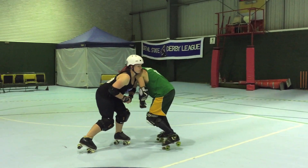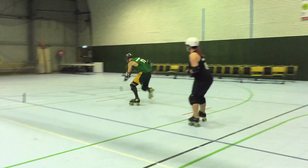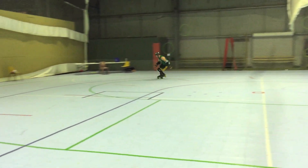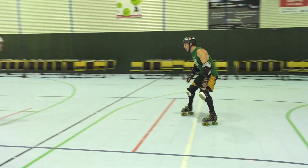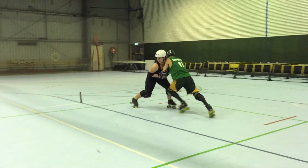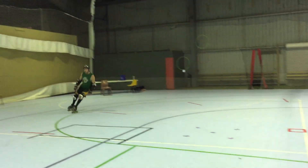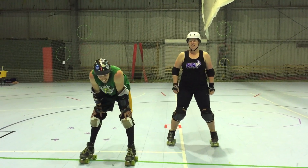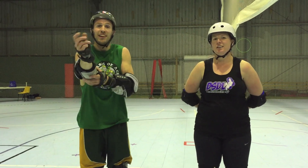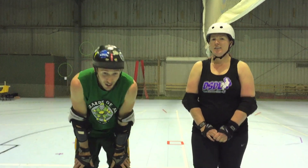And that will look like so. Ready, set, go. Now that is a sport specific resistance drill, that drill will condition you for more game-like situations. Oh, now I'm really puffed.